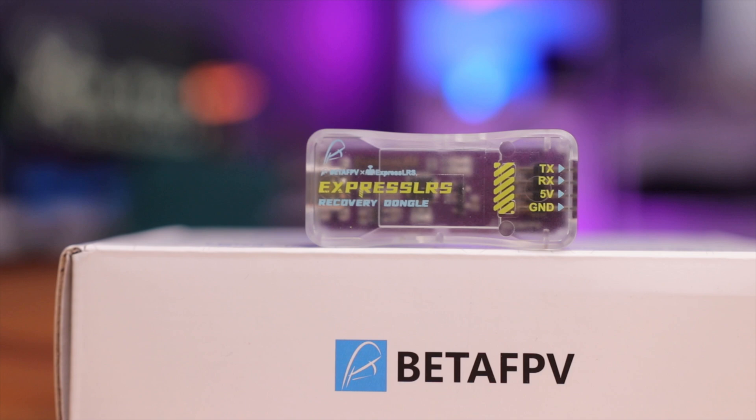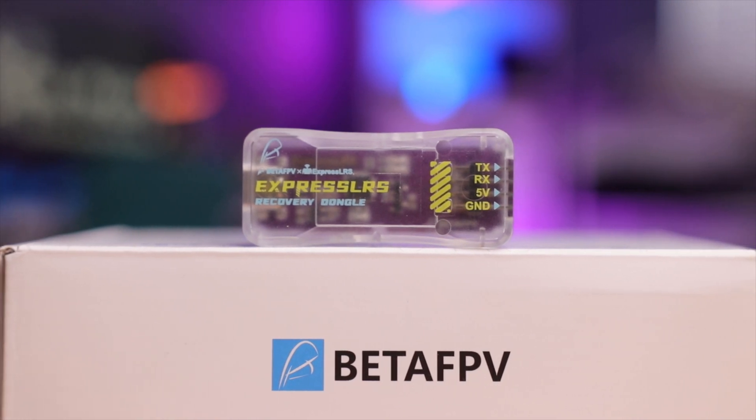ExpressLRS receivers are pretty awesome — they're small, inexpensive, and have really good range. But what if they stop working or just fail to flash? Do we throw them away? What if there was a way to save or unbreak a receiver? Well, Beta FPV has the right tool to do just that in their ExpressLRS recovery dongle. Let's take a closer look and see if this can save my receiver.